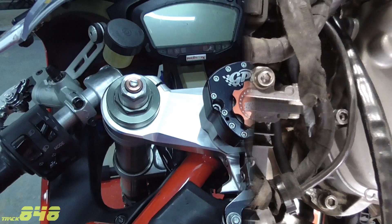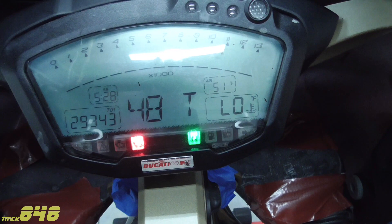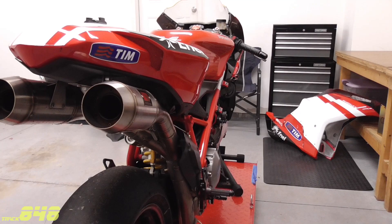Now that the new fuse is in place, let's turn the ignition on to see if the error code cleared out — and you can see immediately that it no longer exists. We're back in the garage after bringing the bike up to temperature. I cycled the fans about four or five times, and the good news is the fuse did not blow and we don't have any error messages.